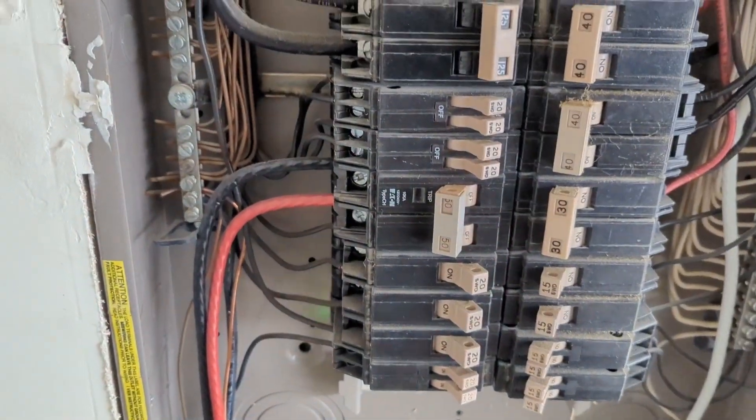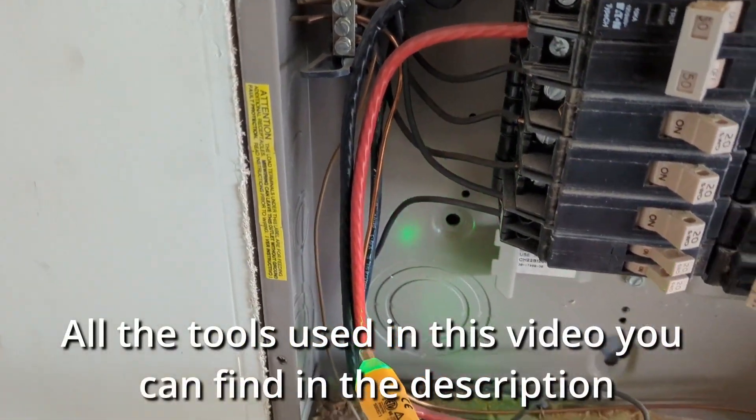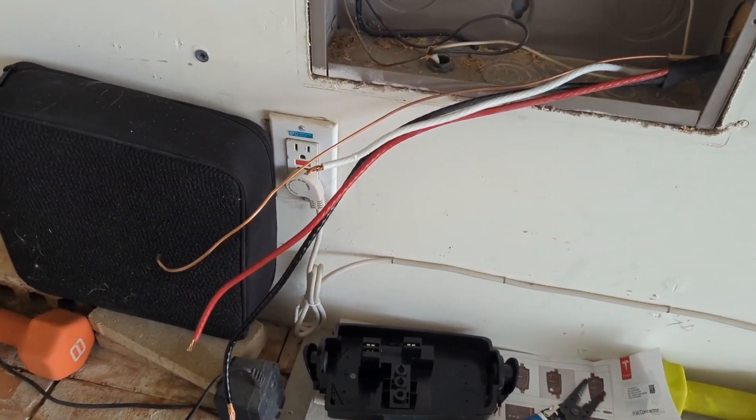Turn the power off and check the wires with your contactless voltage tester. Remove the outlet and disconnect all the wires.